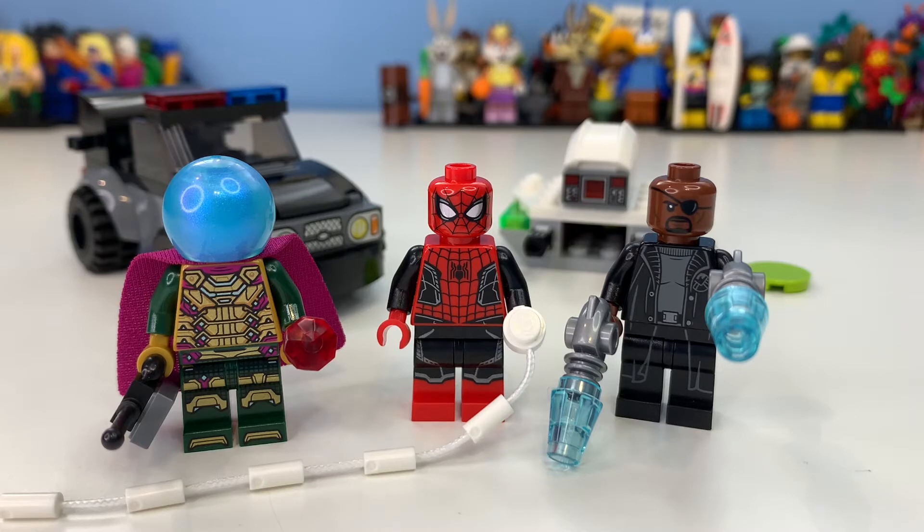Hi there, my name is Samuel and welcome back to another video. Today we're taking a look at set 76184, Spider-Man vs. Mysterio Drone Attack, which is tied to Spider-Man Far From Home — Holland's second movie. This includes 73 pieces and retails for £18, $20, and €20, and it includes three minifigures. Finally, we've got the black suit Spider-Man, which is really exciting.